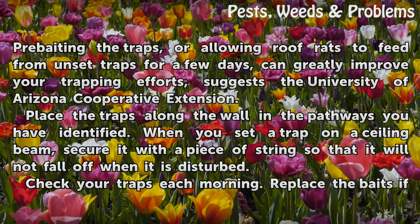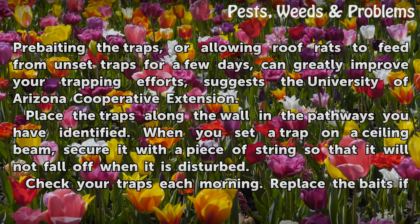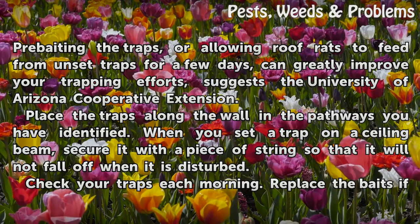Place the traps along the wall in the pathways you have identified. When you set a trap on a ceiling beam, secure it with a piece of string so that it will not fall off when it is disturbed.